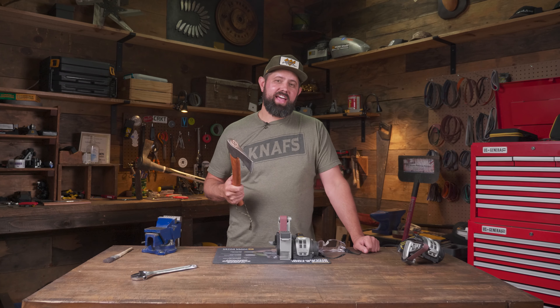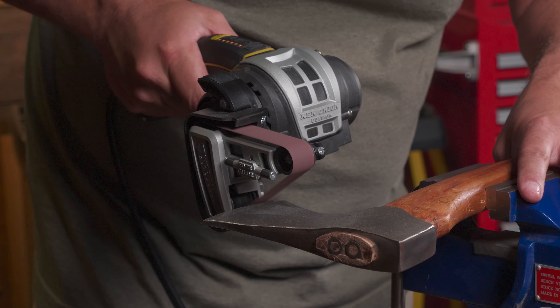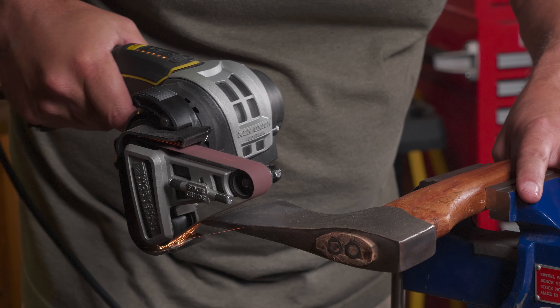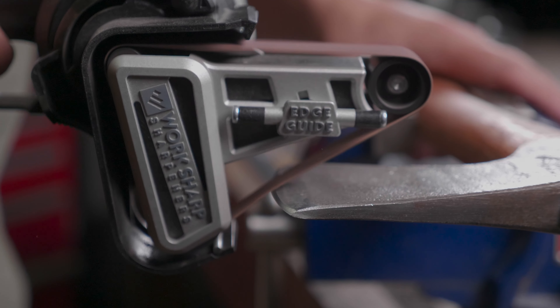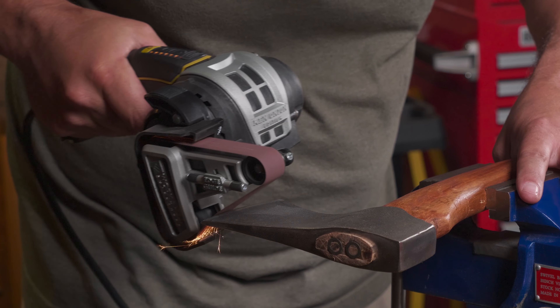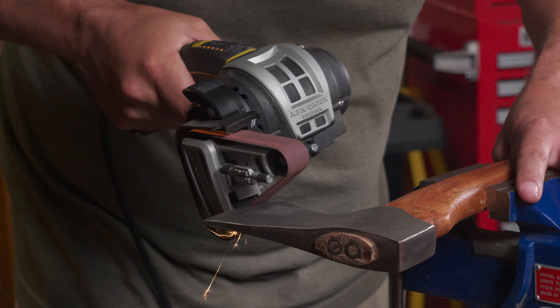Next let's sharpen an axe. I'll get it mounted up in my vise and bring the Ken Onion handheld to the axe edge. Be sure to match the existing bevel on one side, make a few passes until you form a burr, then flip the axe over and make the same number of passes on the opposite side.